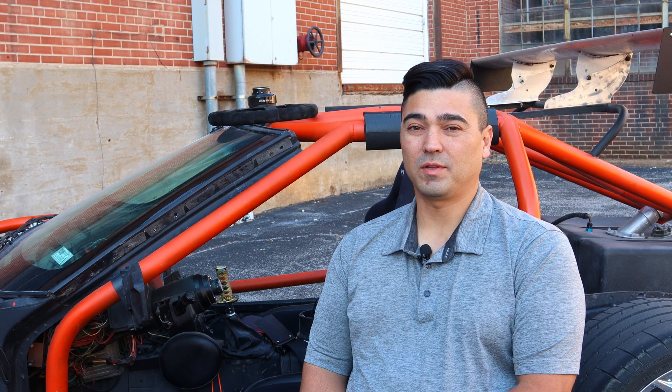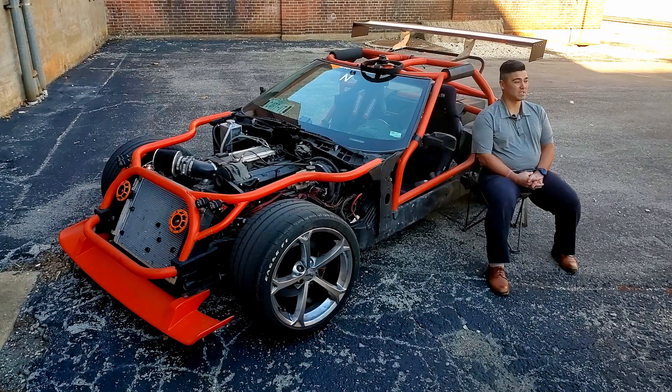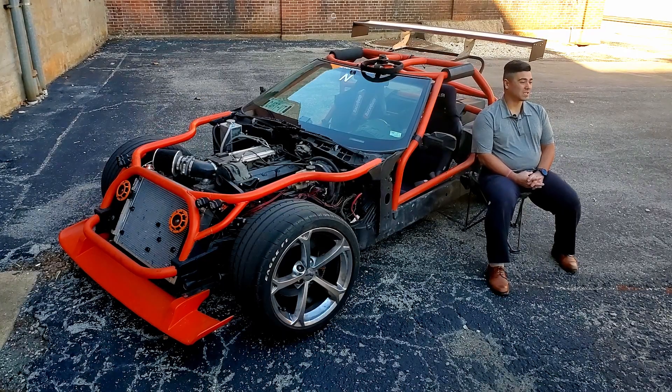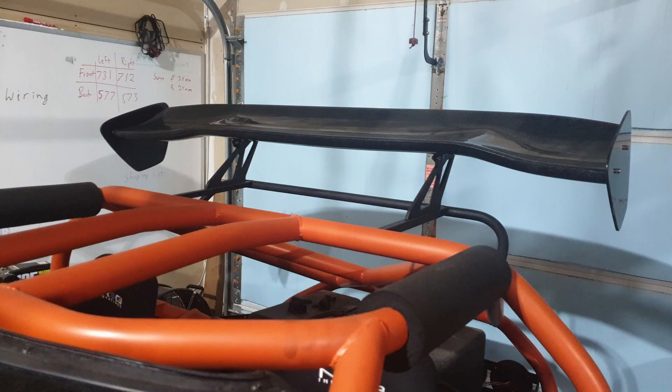I do plan on building a serious front splitter for the car, probably using some A-mod cars as inspiration. I would like some downforce on the autocross course.